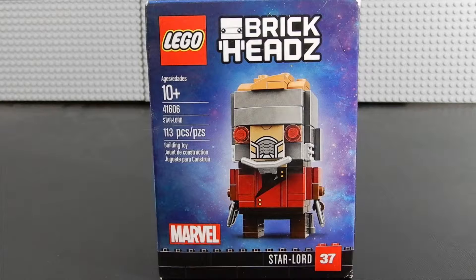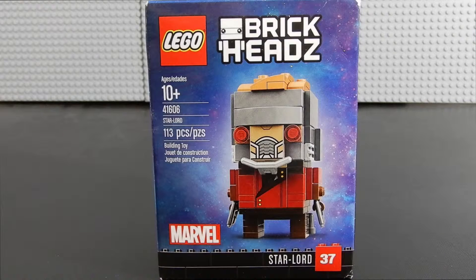Hello friends, Christian here with Bricklife Crisis again. Today we're looking at Lego Brickheads number 37 — this is Starlord. The set consists of 113 pieces and is recommended for ages 10 and up. It's set number 41606. Without any further ado, let's crack it open and build them up.